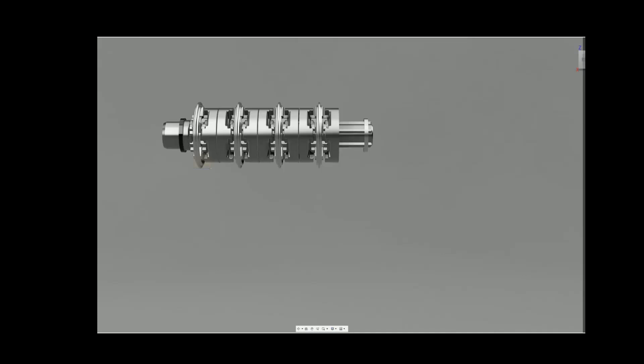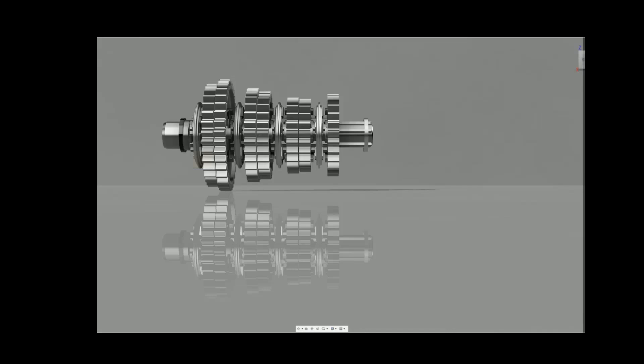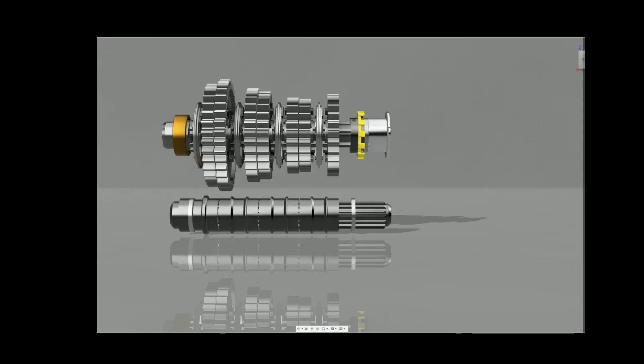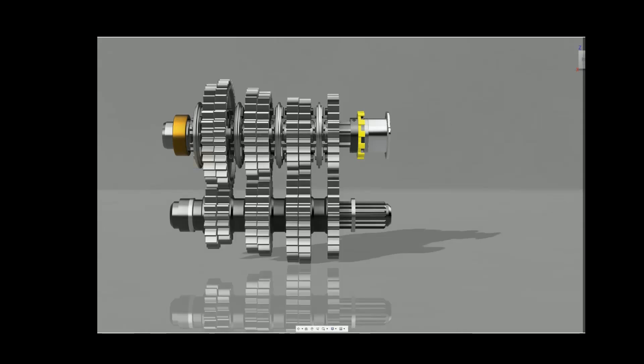My goal with this project is to design and build a working full-size model of a Formula 1 style gearbox. For those of you who don't know, Formula 1 is arguably the absolute pinnacle of automotive racing. Formula 1 has the fastest cars and massive budgets, so it stands to reason that the design and engineering of a Formula 1 gearbox pushes the boundaries of what is possible. These gearboxes are absolutely fascinating. As I delved more into their design, I couldn't help but feel in awe of the sheer amount of time and engineering that went into literally every facet of every single part. Every time I look at a picture of one of these gearboxes, I see something new, and that to me is what makes these so special.